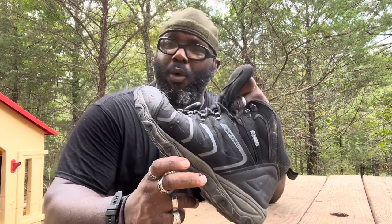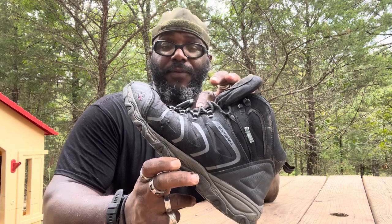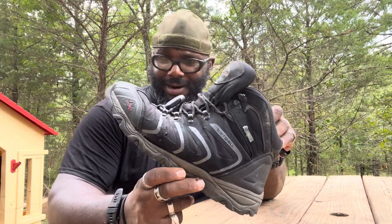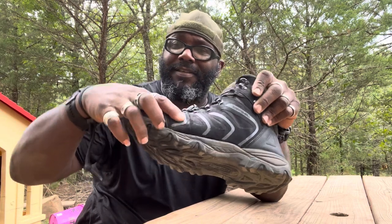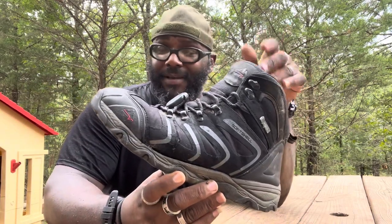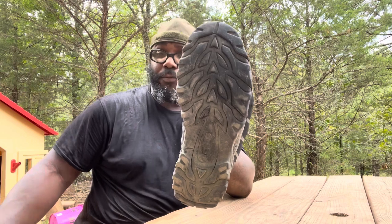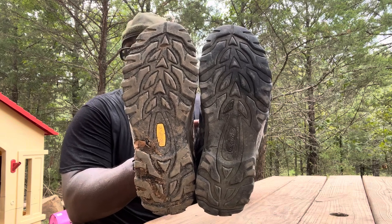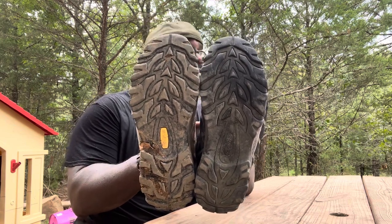The tongue wasn't as padded, so after a while with hiking, if you had your boots laced up, you would start to feel the laces through the tongue. And then eventually with wear and tear — going in and out of water, running, jumping off of stuff — this seam broke. I haven't had that issue with any of the other Nordivate boots, but this was my first pair. As you can see, the tread is worn down, but it's very similar to the new Armadillo series tread.